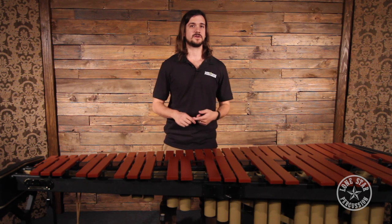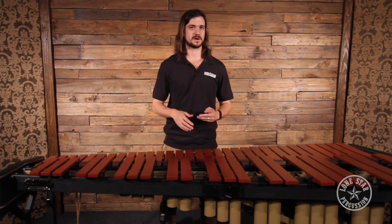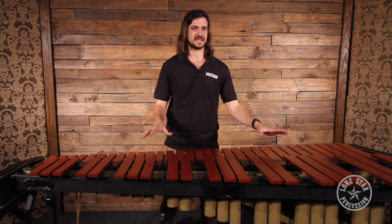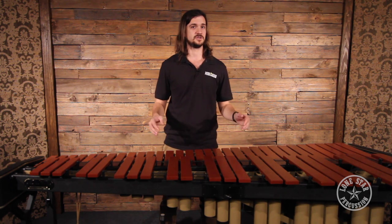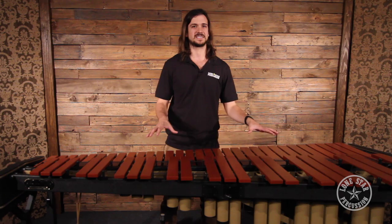We do have another video on our YouTube channel — you can find the link in the description below — where one of our associates, Michael Dooley, was playing some marimba excerpts with the marimba mic'd in this exact same manner. We switched out five different sets of microphones so you can hear the difference between all the sounds in the exact same mic setup.